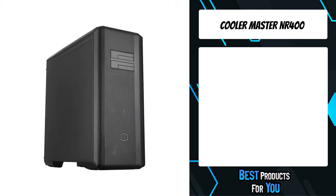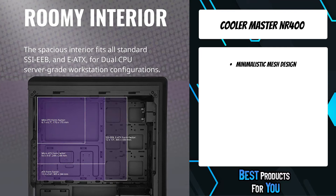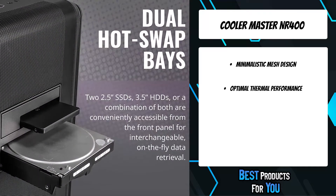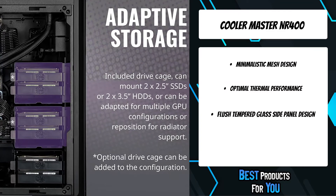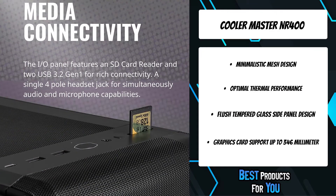The third product on the list is the Cooler Master NR400. The MasterBox NR400 applies optimal cooling and expandability to a minimalist, subtle design. A total of four 2.5-inch and four 3.5-inch drives can be mounted using a tool-less system, with versatile cooling options and with or without an ODD bay, depending on your preference.